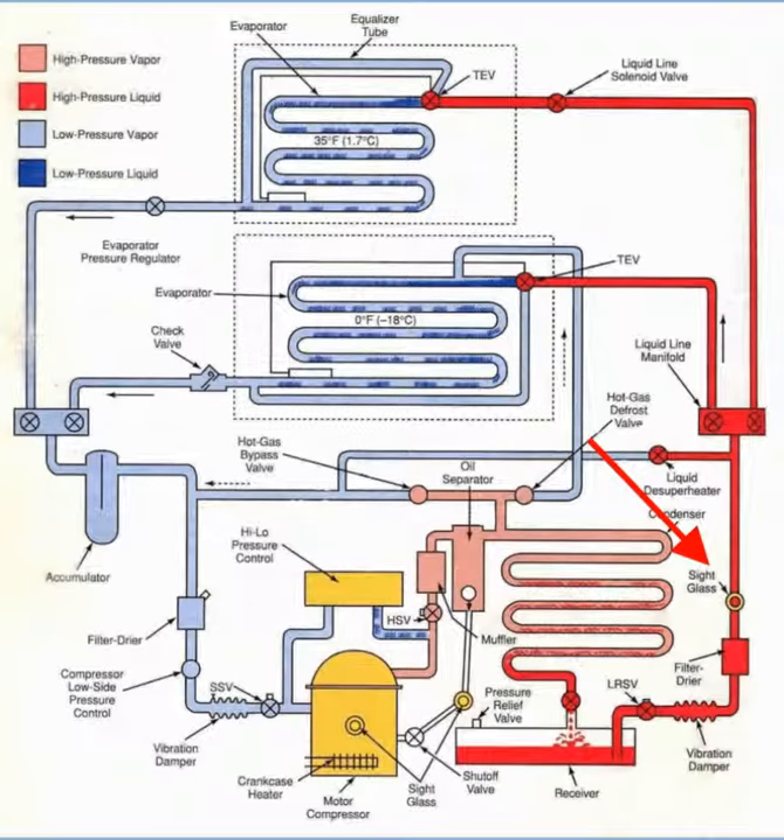The sight glass provides the technician a glimpse of the state of the system. If it has round bubbles, it's low in refrigerant. If there's a low level, it's low in refrigerant also. Long bubbles means there's non-condensable gases in the system.